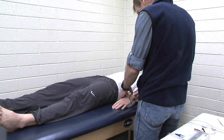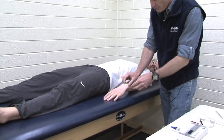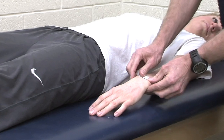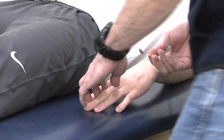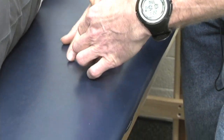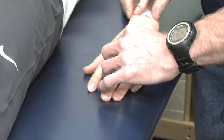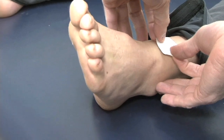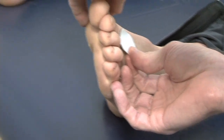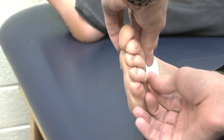I'm using some anatomical landmarks here, bisecting the styloid processes of the radius. And this one goes down on the proximal phalanx of the middle finger. Down here, I'm going to bisect the malleoli, and then we put this one down at the base of the toes.